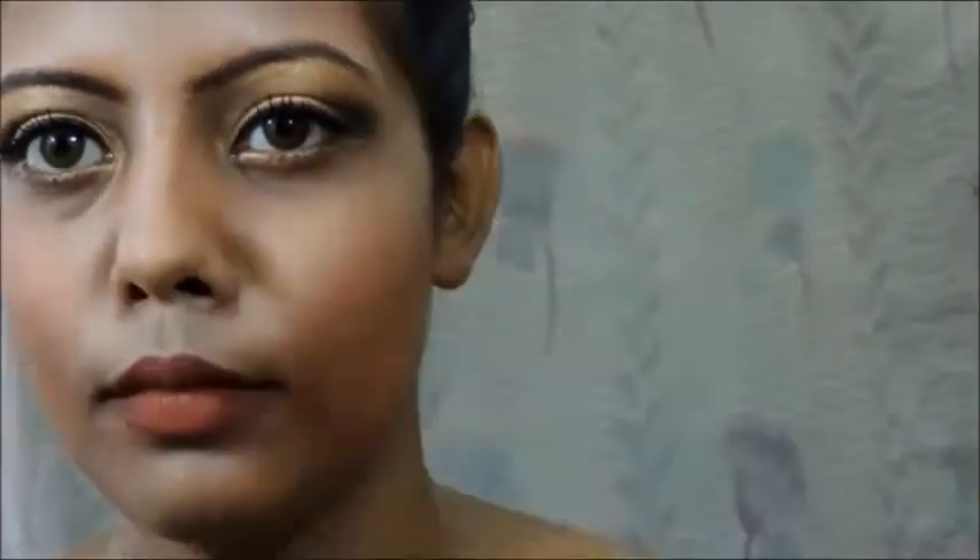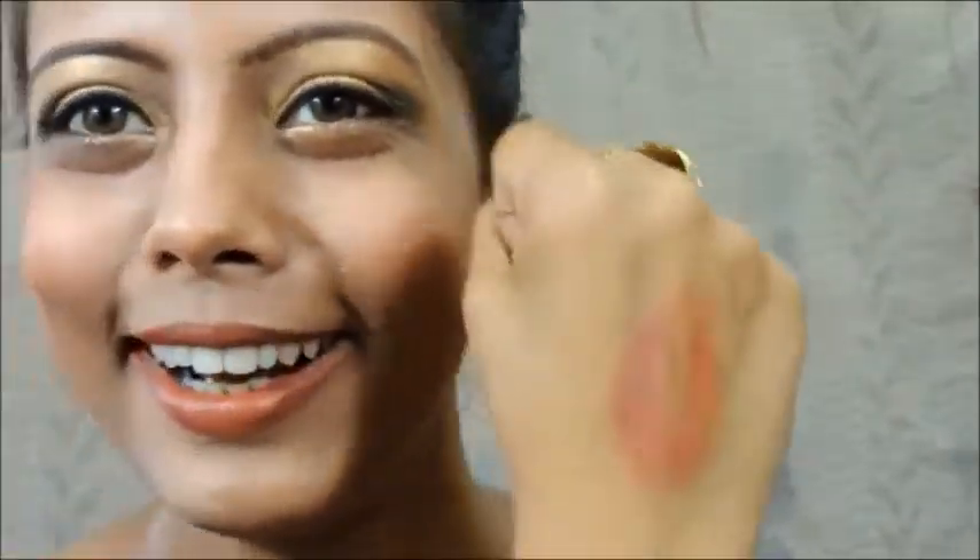I'm going to fill in my lips with the same lip liner and apply the lipstick — this is Lakme 6X4. I feel I applied some excess, so I'm going to kiss my hand like that and take the excess out.